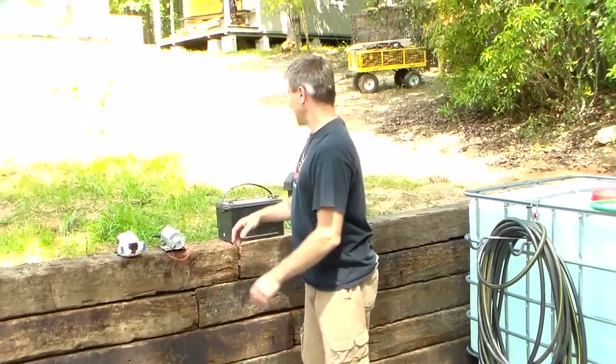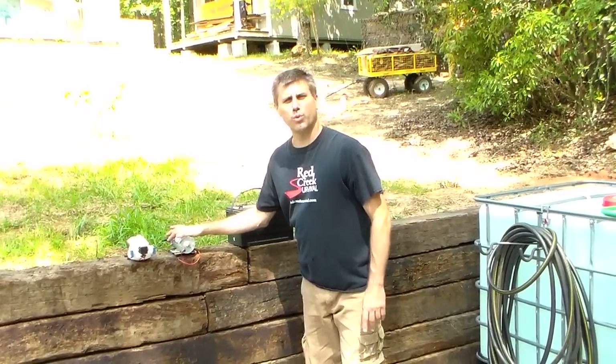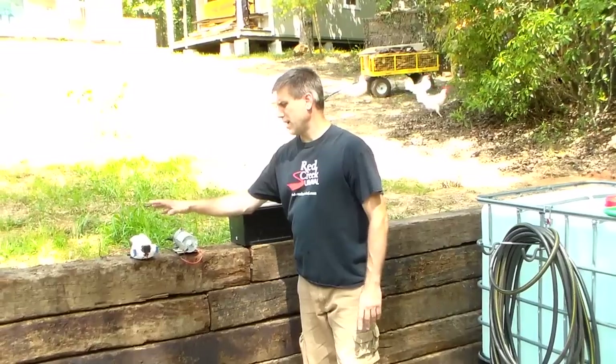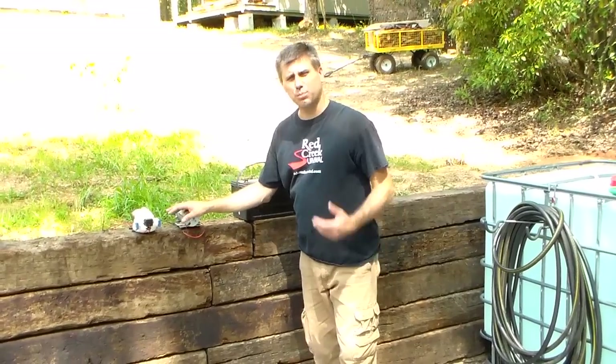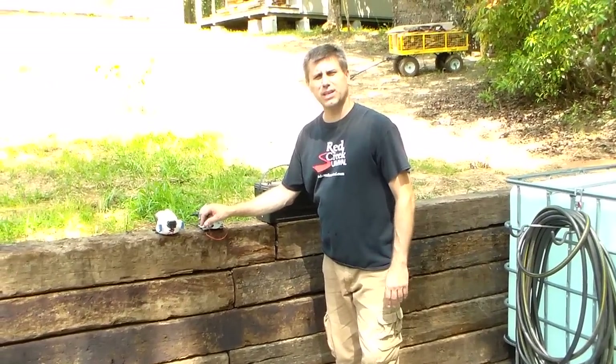Hey YouTube, this is Southern Prepper 1. I'm going to talk about some 12-volt pumps. These pumps have a built-in pressure switch, so you can very affordably pressurize your house in an emergency.